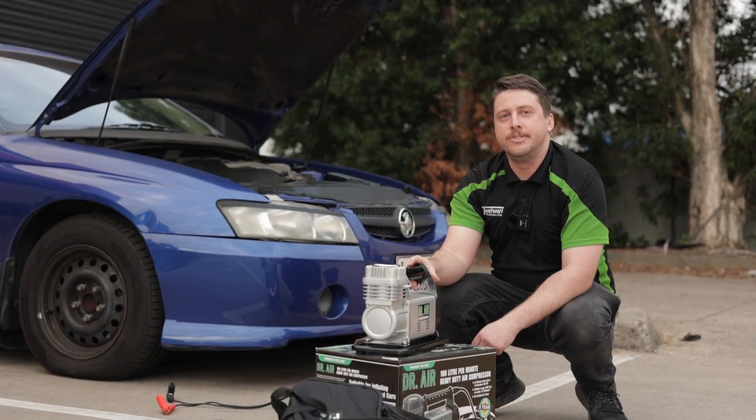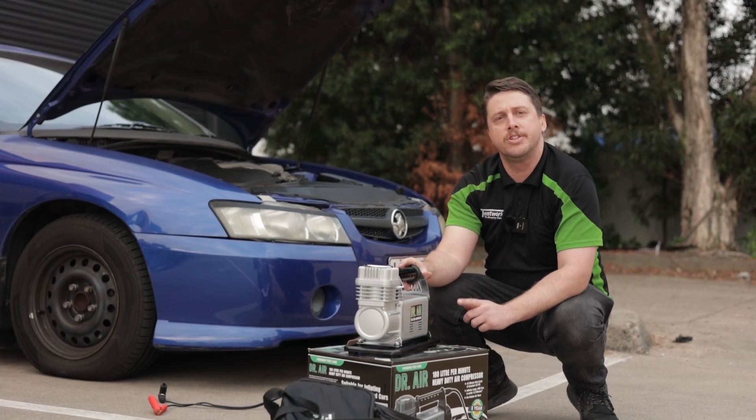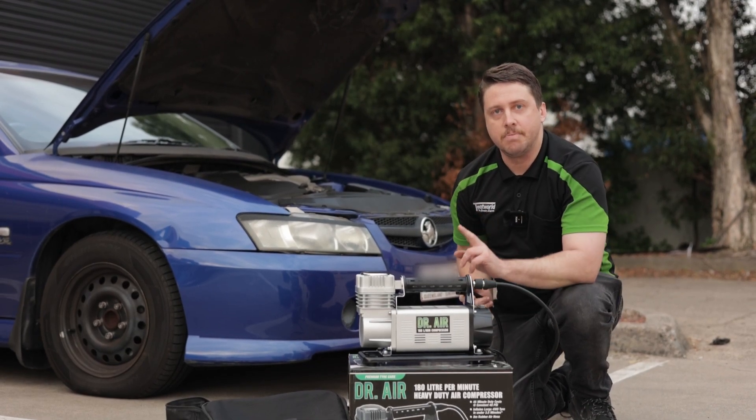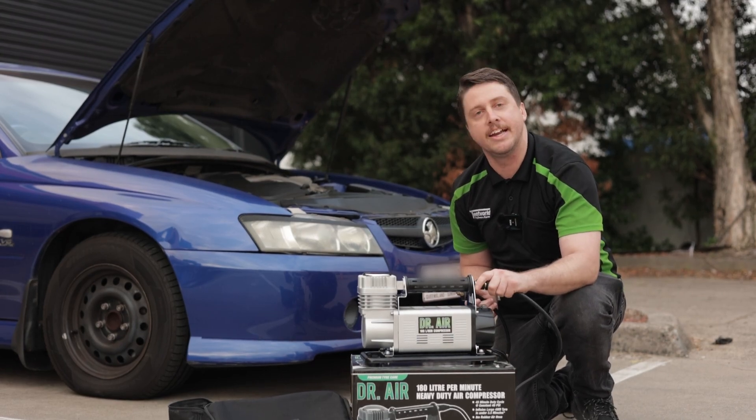This will inflate a 270/75 R16 four-wheel drive tyre from 0 to 42 PSI in under three and a half minutes. It also has your tyre valve connector here, both an inbuilt circuit breaker and switch, as well as a quick release connector right here.